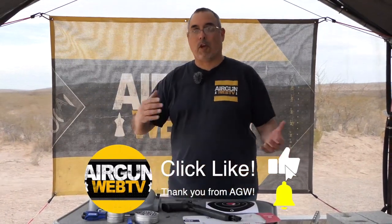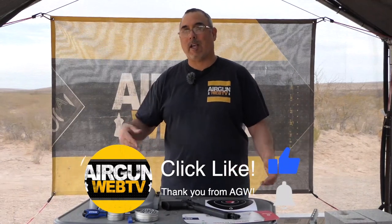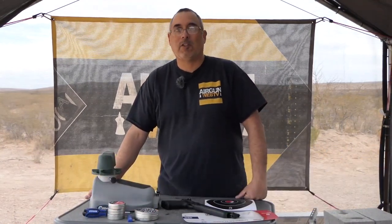Getting almost seven foot-pounds out of this, and those are the groups I'm getting — three basically in one hole, and a little above and below. That's probably 0.7 of an inch center to center, and that's me shooting. Put this in the hands of somebody who can really shoot a pistol and that's impressive. If you like plinking or want something for rats, pests, or squirrels — close to seven foot-pounds is more than enough energy. Crossman continues to kill it with this product line. I'm Rick Eutzer here with Airgun Web, where we tell you the facts not fluff. Thanks for watching.